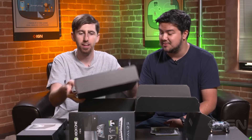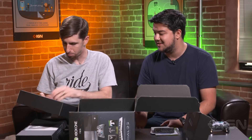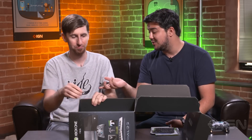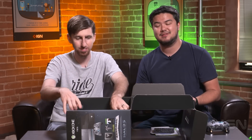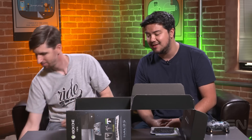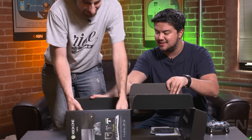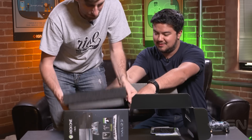Now we're really getting into the meat of this unboxing here. Power cable, power brick. I'm just going to venture a guess that y'all don't need to see the power brick, right? It looks black as opposed to the regular gray, so we'll get a shot of that. But now — the crown jewel of the whole package. Let's get this thing out of there.